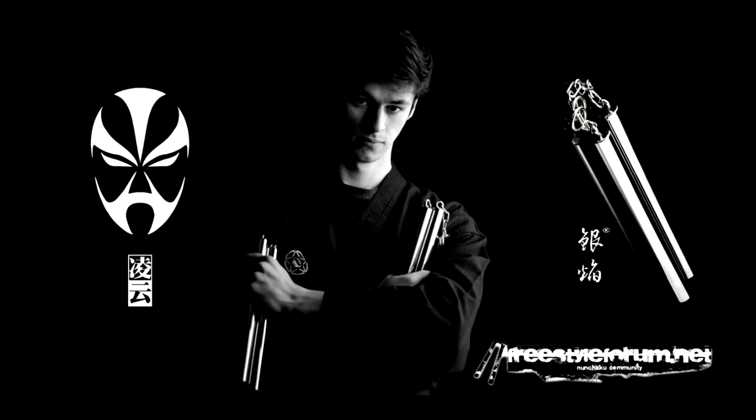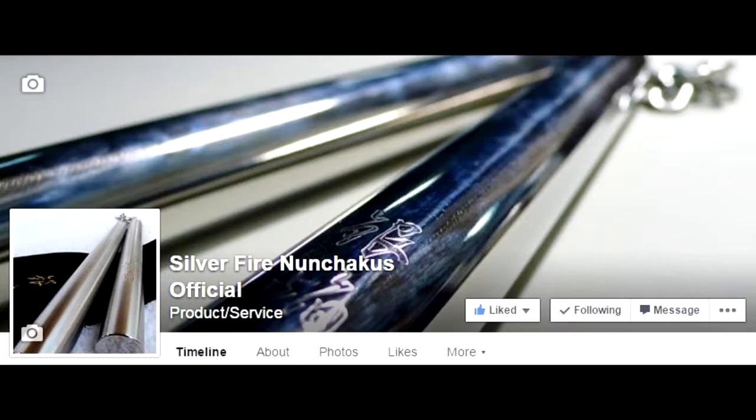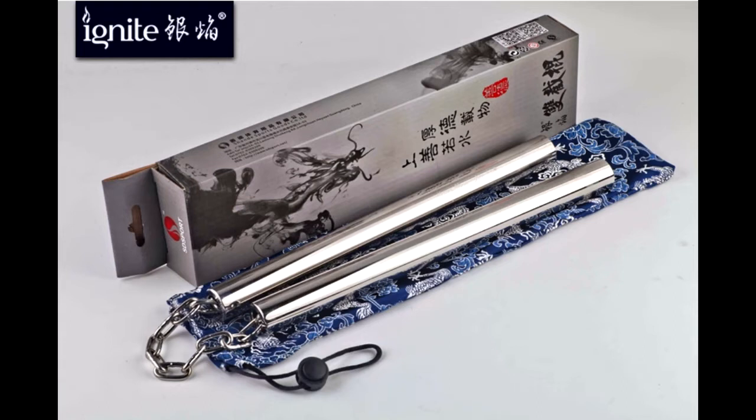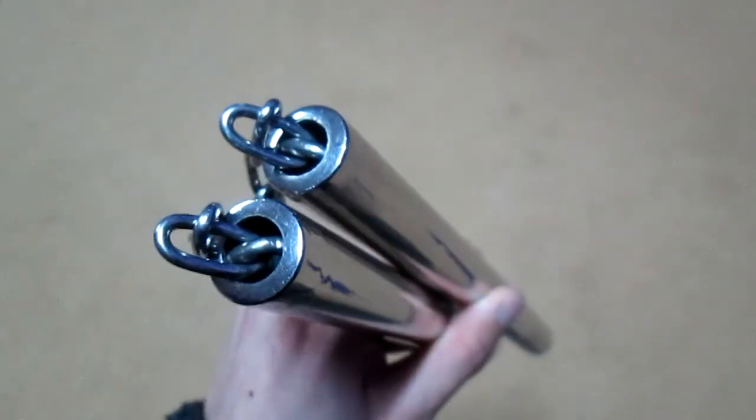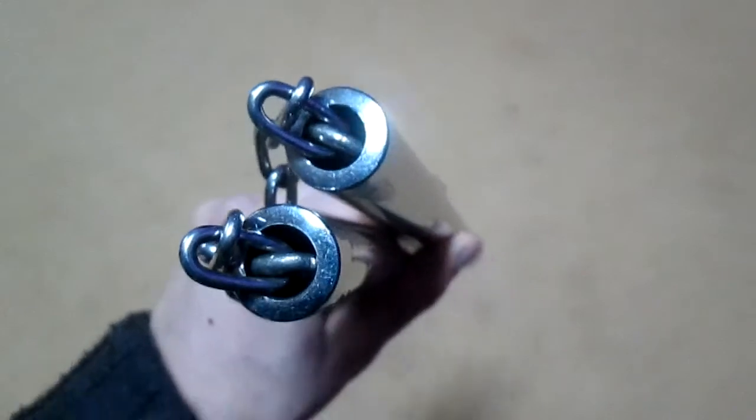Hey everyone, it's Levi from SilverFire and I want to share with you my complete review about one of my favorite models from SilverFire Nunchucks. It has a beautiful name and of course I'm talking about the Ignite SilverFire 180g version. It has spectacular features and a great design, so let's start with the first and most important aspect.